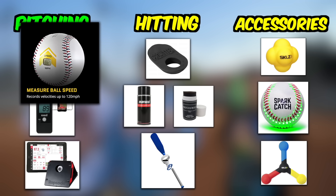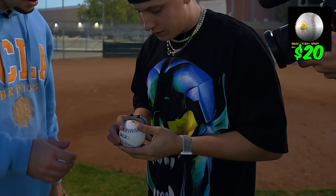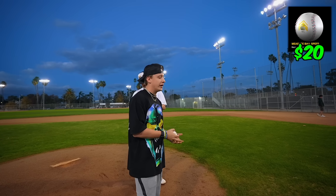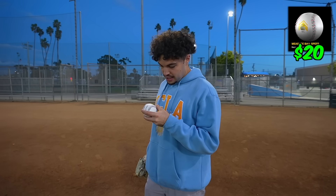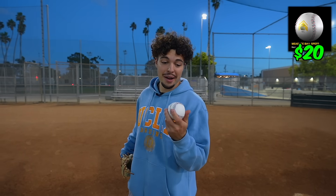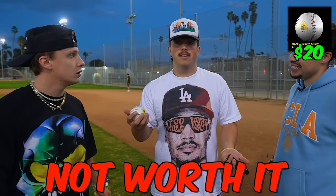We'll start with pitching. This first product is a ball that supposedly tracks pitch velocity inside it as you throw it. It didn't work — it's supposed to say the velocity on that. 42. I didn't get a read. 55. I'm not getting a read. I don't think it works. I think either we're doing something wrong or it doesn't work. The concept's there but the efficiency probably isn't. I'm going to have to say not worth it — it's not easy to use, so not worth it.